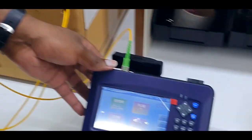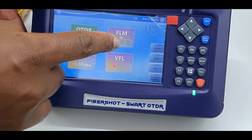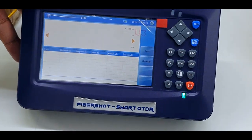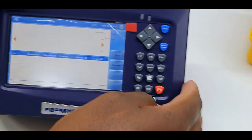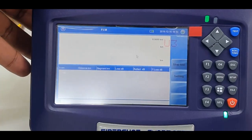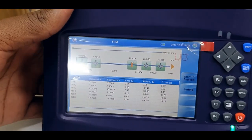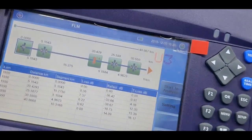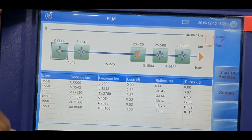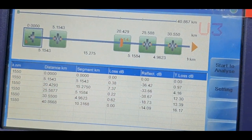Now we are going to repeat the same test in FLM format. The FLM mode test is completed and these are the results. As you can see, there is a connector event at five kilometers, then a stretch of fifteen kilometers.